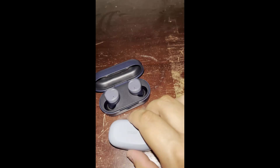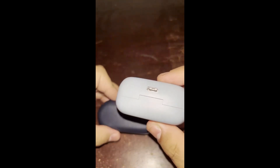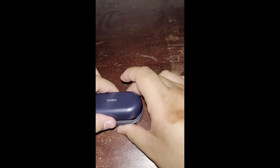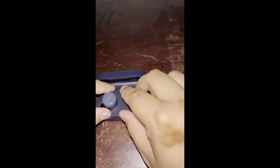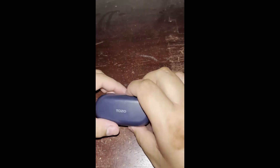It doesn't have any logo on it. USB-C charging. So I'll test the water resistance — it looks really good. Here's the headphones. Pretty cool. And here are the extra tips for your headphones and your USB-C charger.